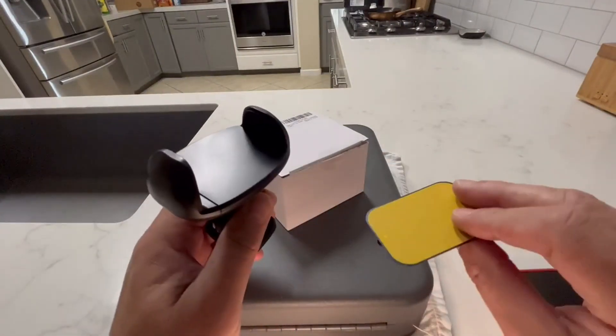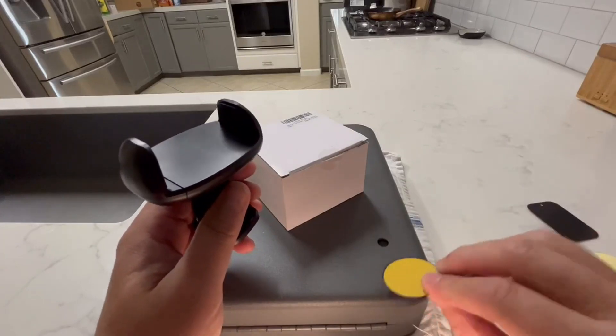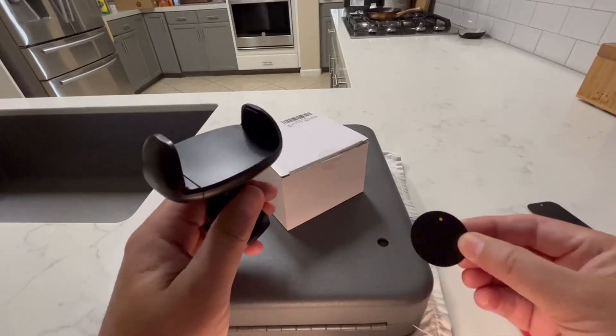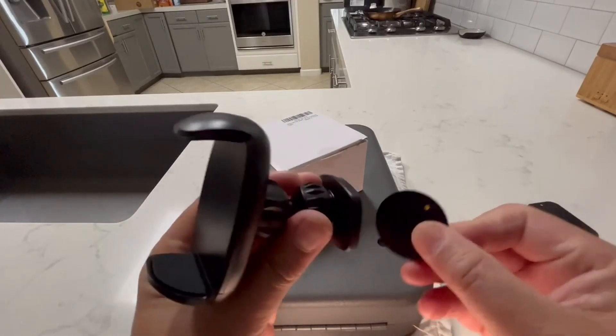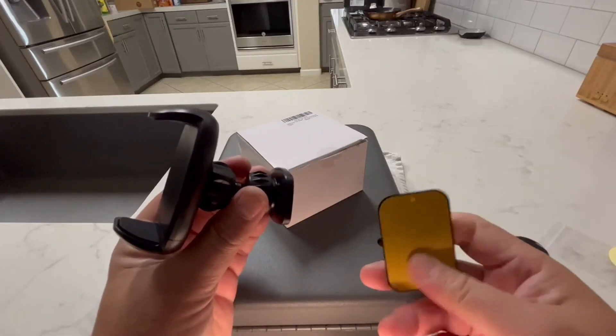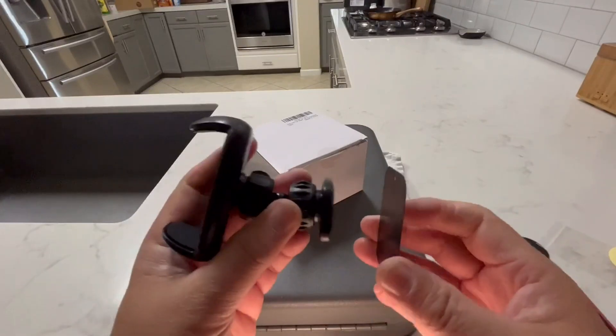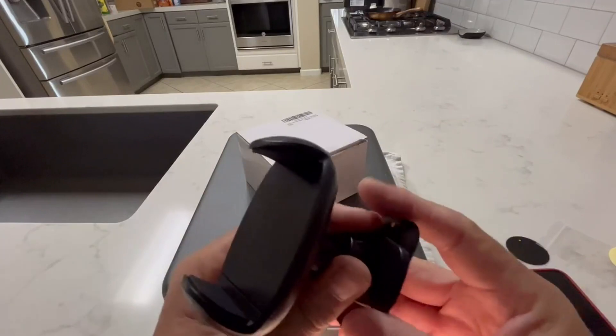It also includes a few different steel plates. These are not magnetic by themselves, but a magnet will attach to them. They have a sticky back for attaching to a non-magnetic surface like your nightstand or wherever you want to clip the phone mount.